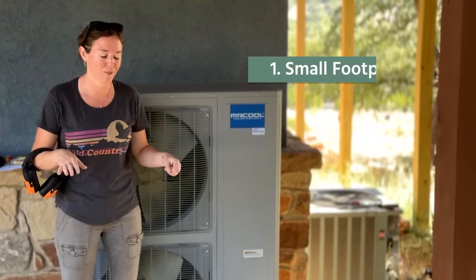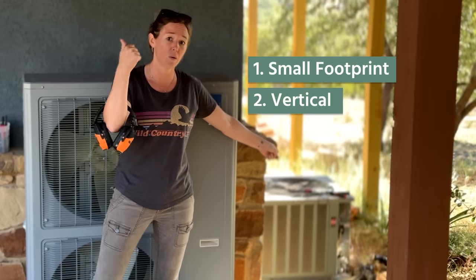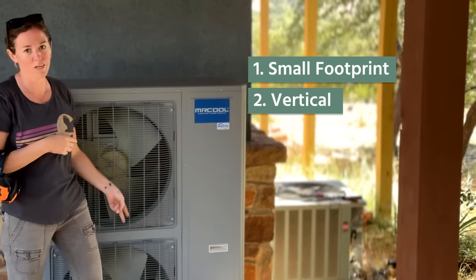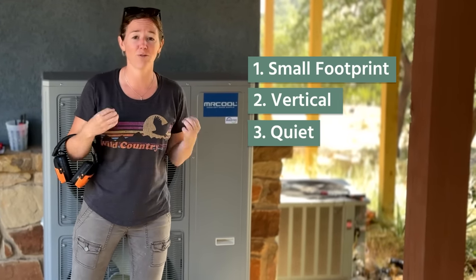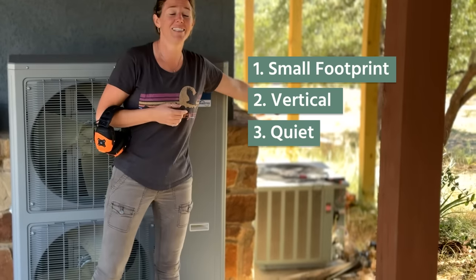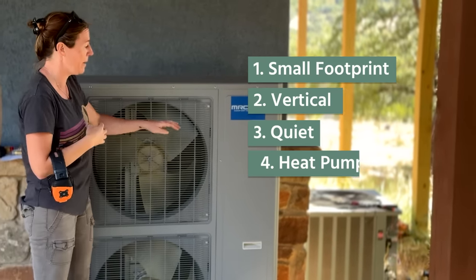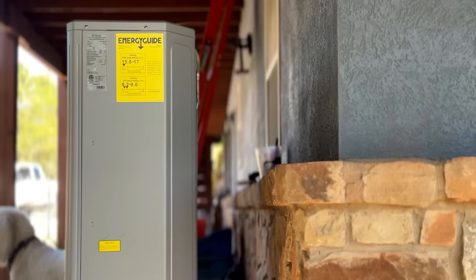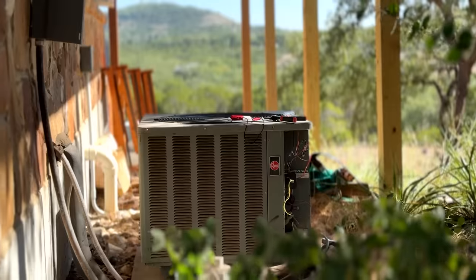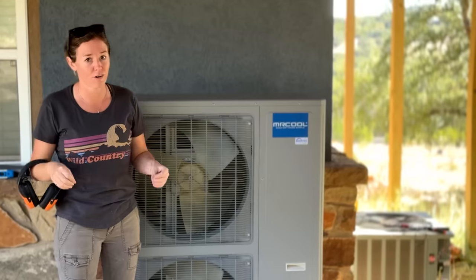First, small footprint — I absolutely love things condensed down. Second is the vertical nature. On those horizontal units, you have to worry about leaves and, in northern climates, snow collecting on top. The vertical design completely eliminates that. Third, this unit is extremely loud and this new one is going to be half as loud. And then finally, fourth is the new technology — this is a heat pump, which means that during the summer it operates the same as my old unit, expelling heat from the house. But during winter it's going to steal heat from the air and put it into my house, making it ultra efficient, and I should see major cost savings.